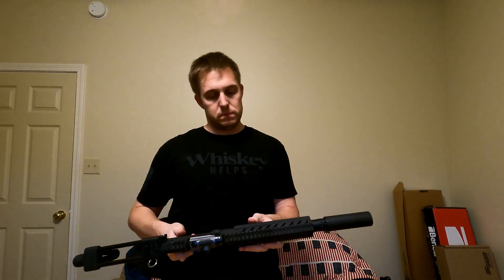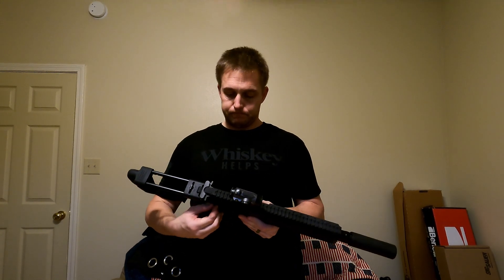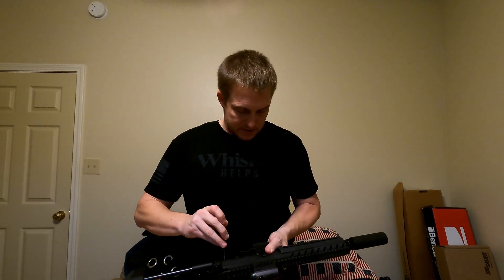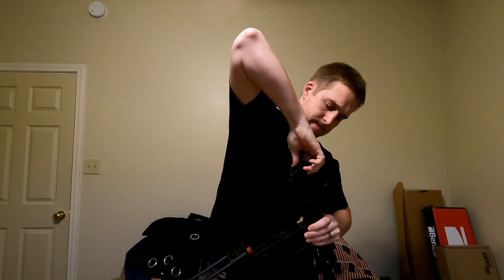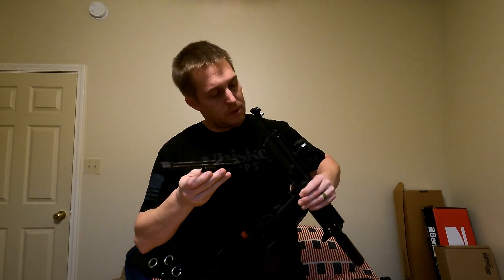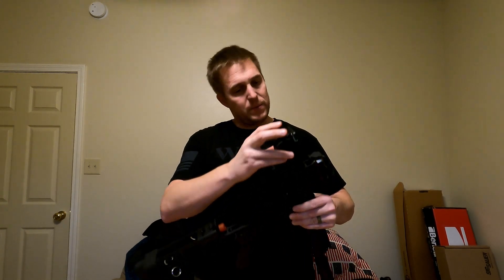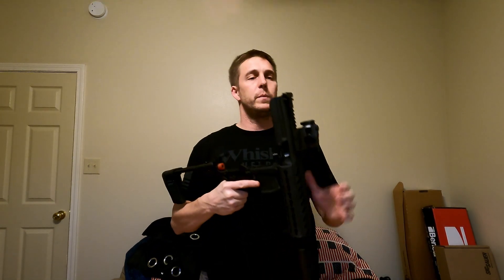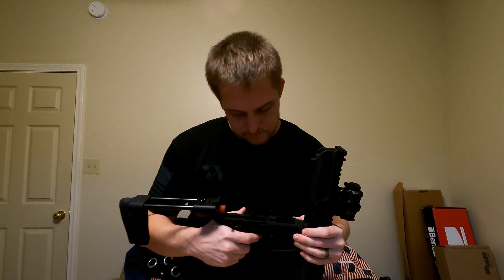They are very AR-like in how they break down and their controls and just about everything. It is a blowback system — well, kind of. The recoil isn't like a standard AR recoil assembly; it's more like an AR-180 or the MCX as far as the recoil system goes.